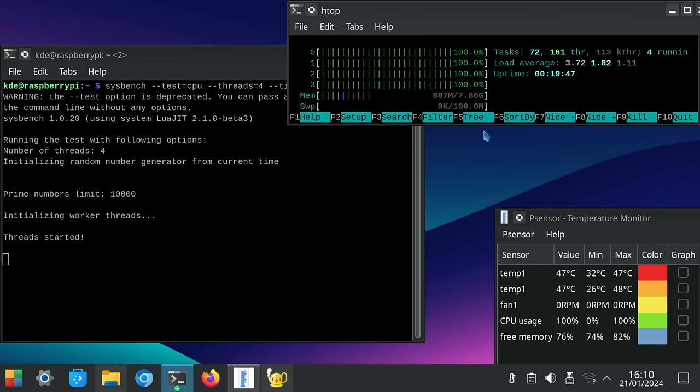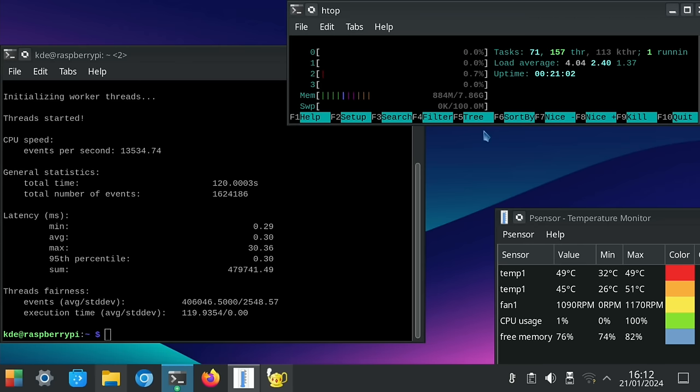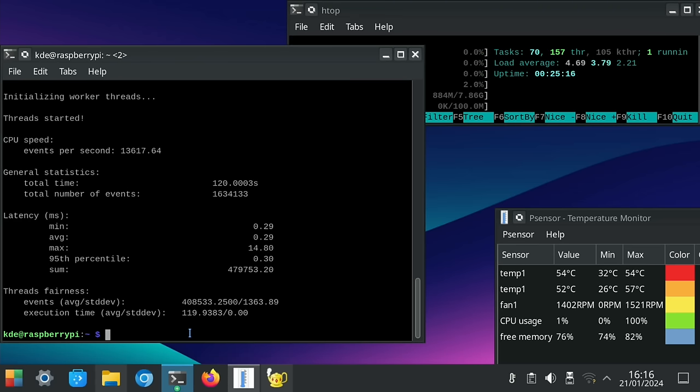CPU usage is at a hundred percent and we're up to 47 degrees at the moment. The fans have come on but at a very low speed - it's not very warm in here today, probably about 15 degrees. That test finished; let's run it again. We got up to 55 degrees, and running it a third time the fan speed got up to 1475 RPM. That's finished and we got 57 degrees with the fan up to 1527 RPM.